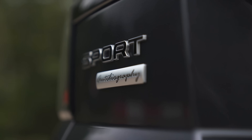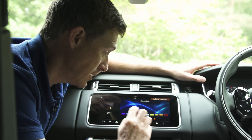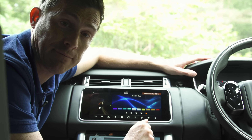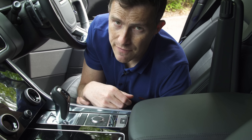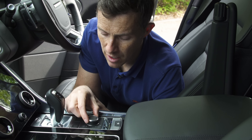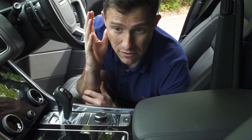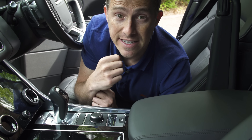Here are five cool features. First, you can choose the interior ambient lighting colour from a range of options to suit your mood. Second, the advanced trailer control assist uses the reversing camera so you can set the direction you want the trailer to go, and it positions it exactly right — so even reversing a trailer is manageable without the crazy opposite-direction steering calculation.